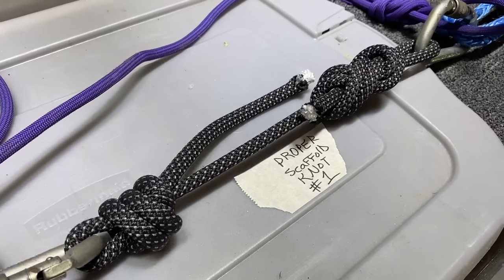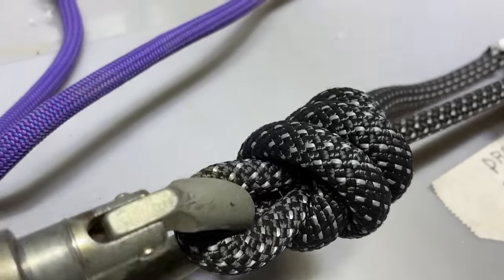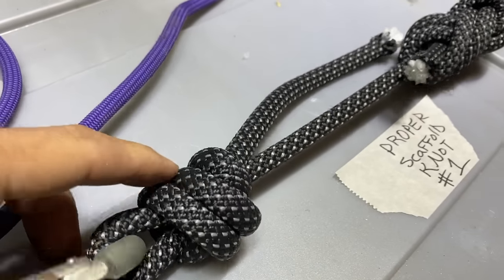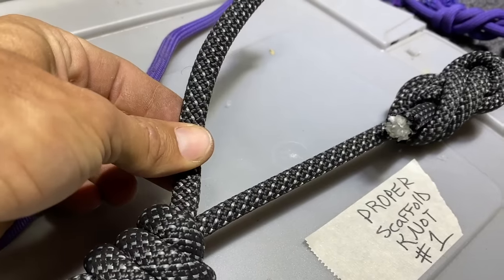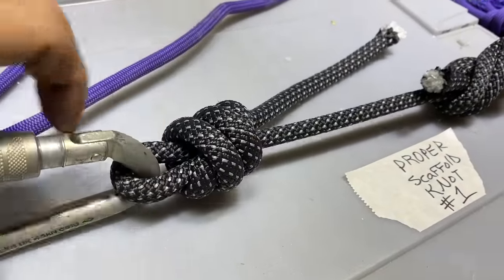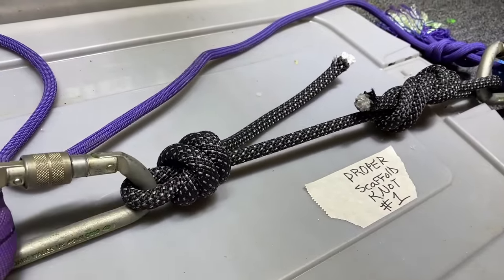So we have a scaffold knot here. We're going to do a figure eight on the side you'd tie to your harness. A proper scaffold knot where one strand does not intersect the other two, wrapped around two full times on one side, three on the other, with a decently long tail. We're going to find out if the tail shortens up and how much it cinches. From my experience, once this gets pretty tight it's pretty hard to undo.